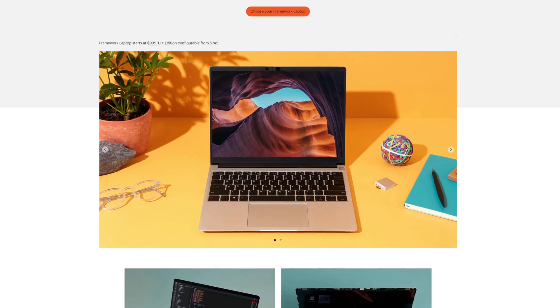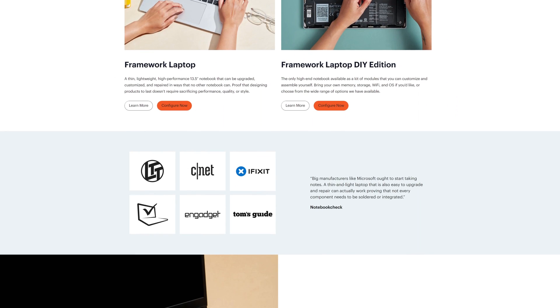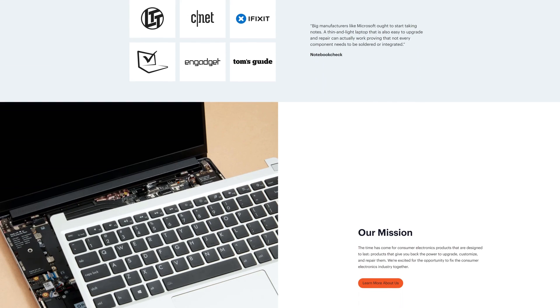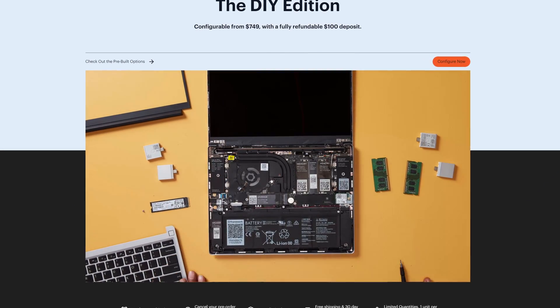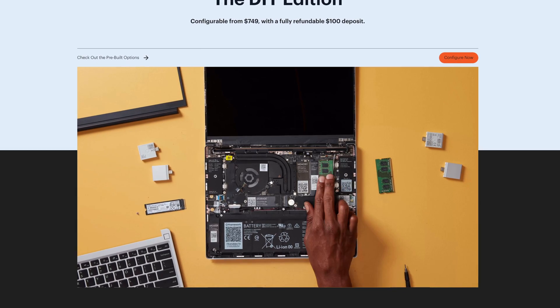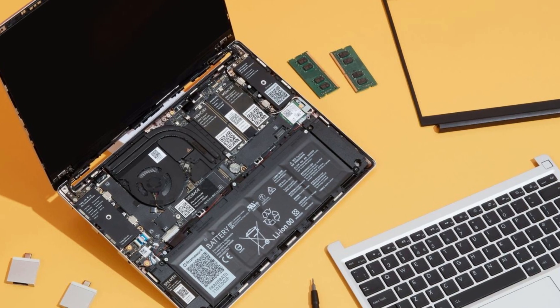They're supposed to be these ultimate user-replaceable laptops, where every single part can be replaced, upgraded, or reused in some other creative way. And with the whole right-to-repair thing still riding high, it sounds like a perfect time for this kind of laptop. Things like RAM, storage, and even individual IO ports can all be replaced, upgraded, or customized to your liking. That all sounds pretty awesome, right? Everything just clicks into place wherever you need it. And every single part comes with a QR code for an online manual, which is just so clever, and I have no idea why other companies don't do this.